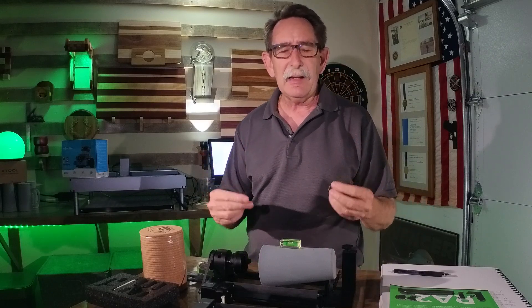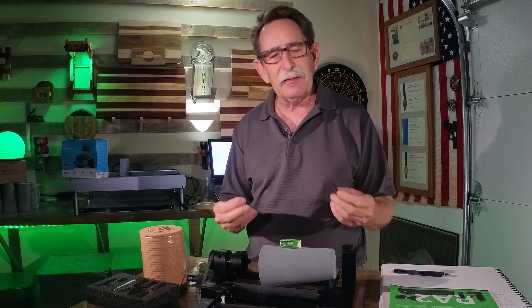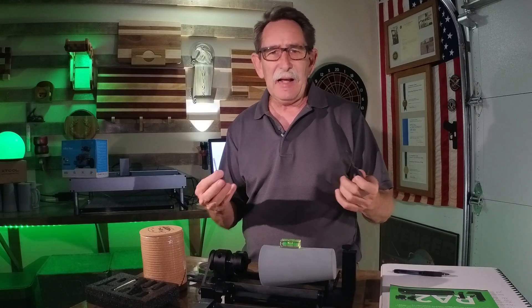I could be cutting in a matter of probably, honestly, an hour — putting it together, reading the instructions, overcoming the trepidation of making your first cut or your first engraving. In an hour, I was up.